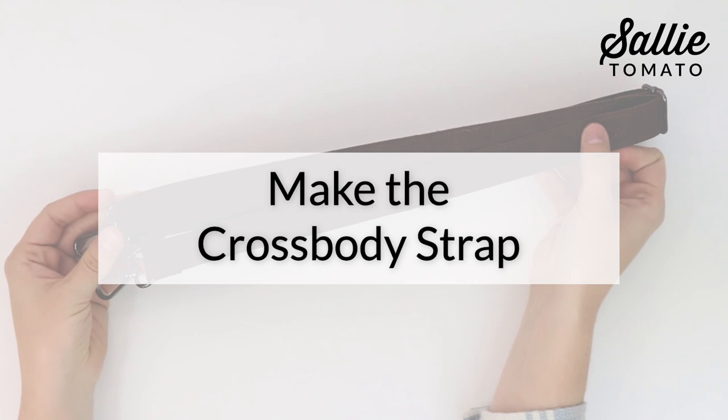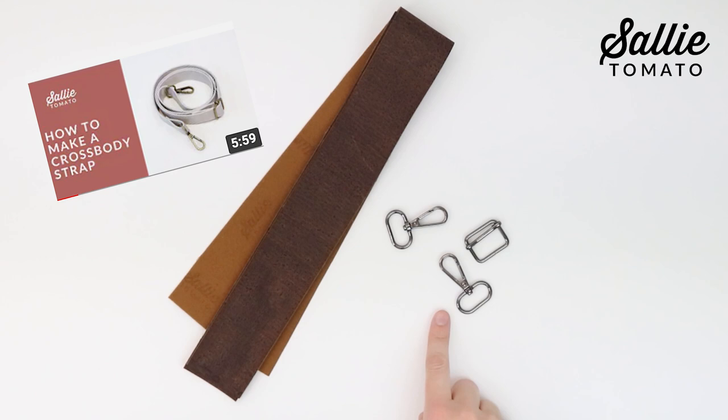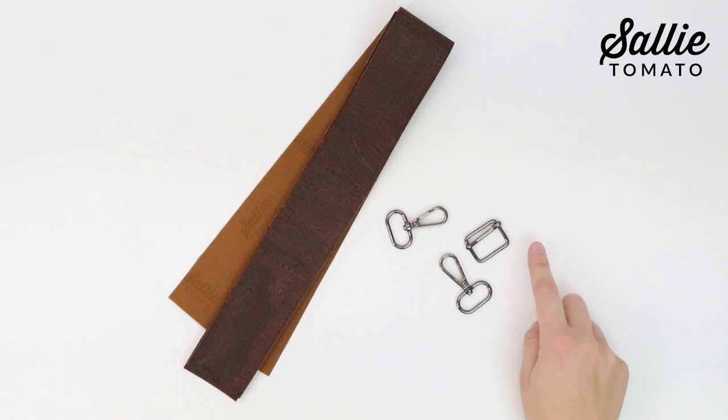Next, take both piece H to create your crossbody strap. You can follow the instructions in the pattern or visit our YouTube channel for a detailed step-by-step tutorial on how to make a crossbody strap using cork fabric or faux leather. You can choose to use a slider buckle for the adjuster, or follow our tutorial for using a stud button for a professional, sleek look.